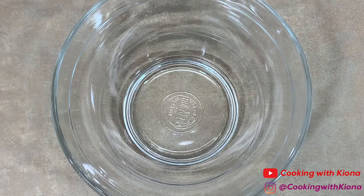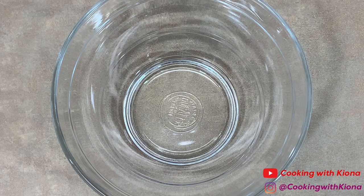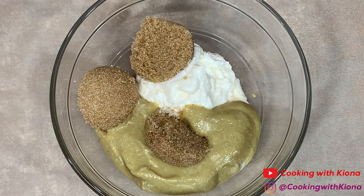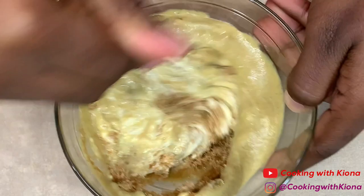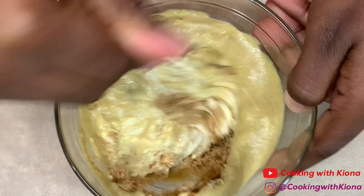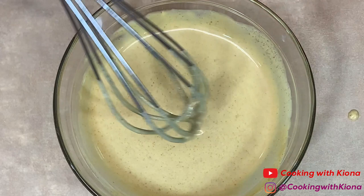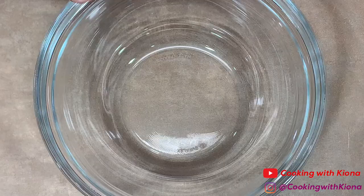While the dough is rising, we're going to make our dipping sauces. In a bowl, add 1/4 cup of mayonnaise, 1/4 cup of Dijon mustard, 3 tablespoons of light brown sugar, and half a teaspoon of apple cider vinegar. Mix all these ingredients together until well combined. When you're finished, cover the bowl in plastic wrap and place it in the fridge. This will be our mustard sauce for our original soft pretzels.